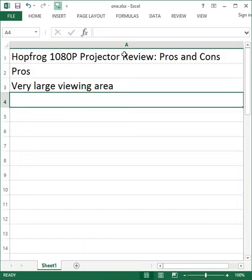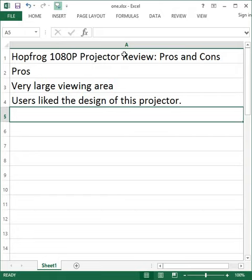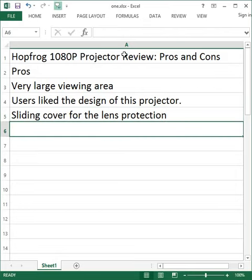Very large viewing area. Users liked the design of this projector. It also features a sliding cover for lens protection.